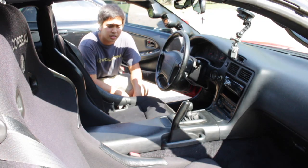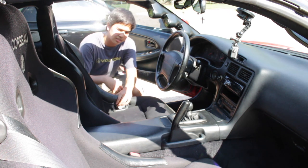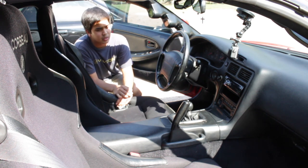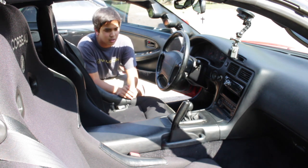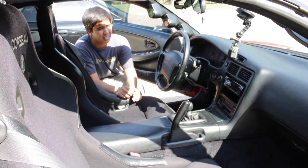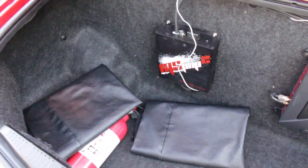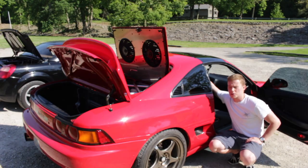Moving to the interior, there are two Corbeau seats — the driver side is regular size and the passenger side is a little wider. It has a TRD short shifter with a TRD shift knob that feels really great while driving. In the trunk — and yes, this car has a trunk, mine does not — there's a MegaSquirt ECU. Long story short, the car has a lot done to it and performs really well.